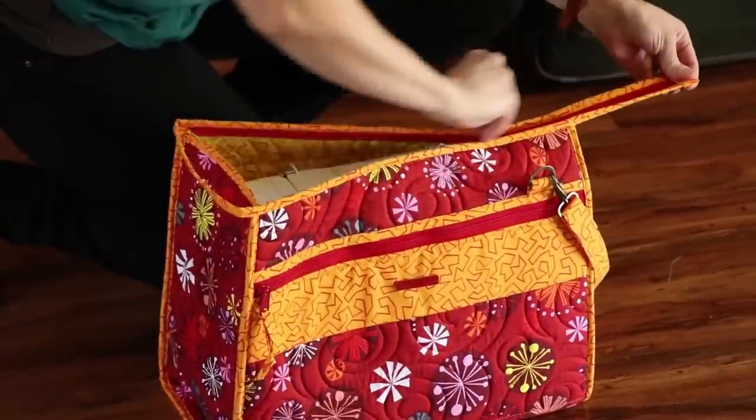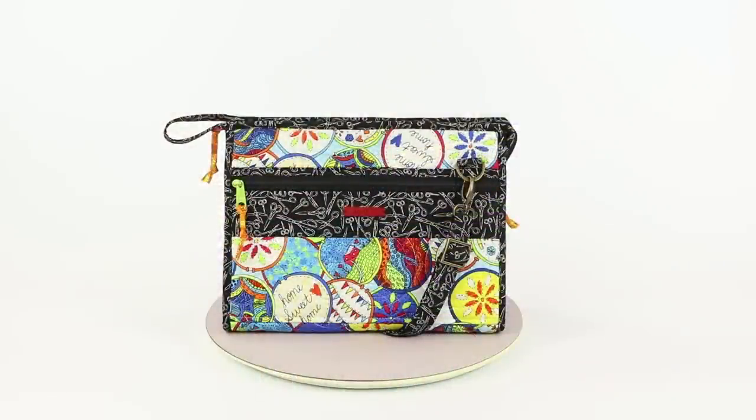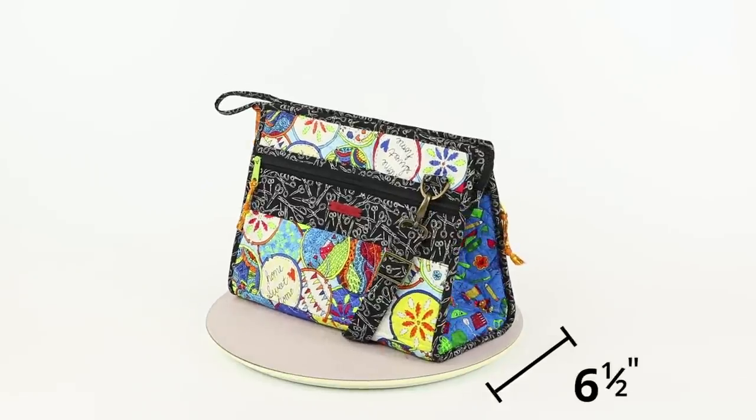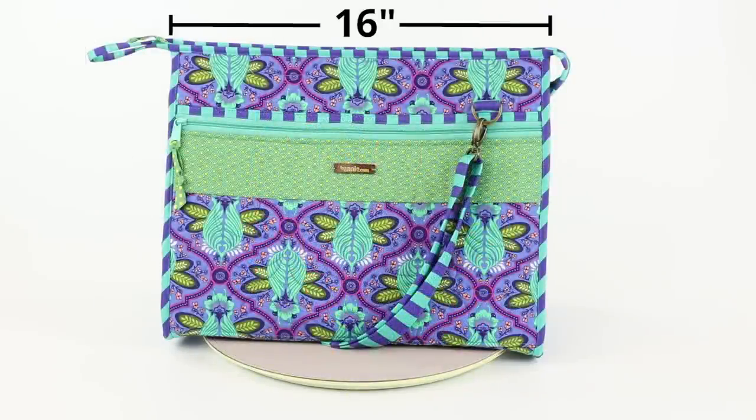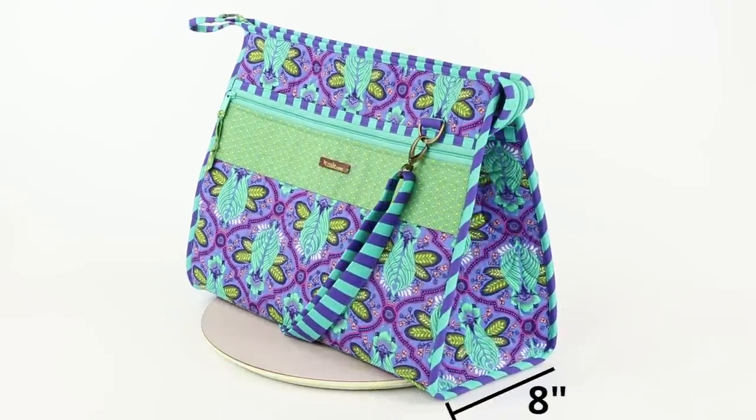The large tote can even hold a small sewing machine. The small stand-up tote measures 8¾ inches high, 12 inches wide, and 6½ inches deep. The large tote measures 12½ inches high, 16 inches wide, and 8 inches deep.